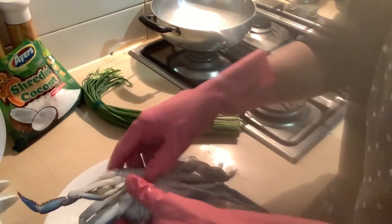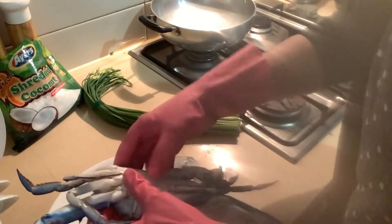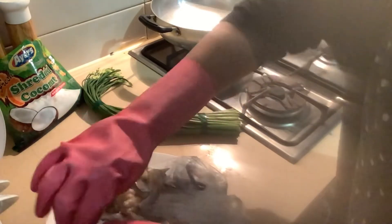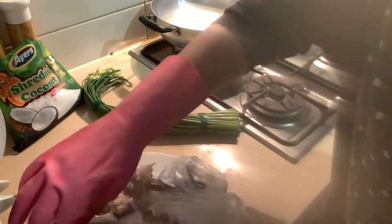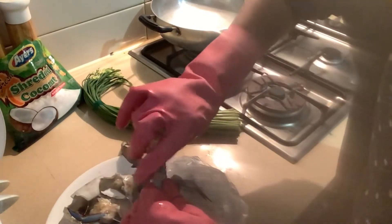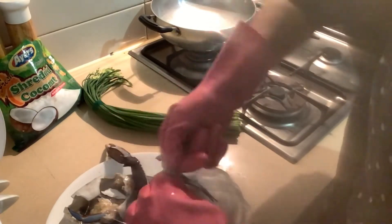I am going to clean the vengayapu. We have to clean the vengayapu. The vengayapu is a raw pot. Now I am going to show you the vengayapu.